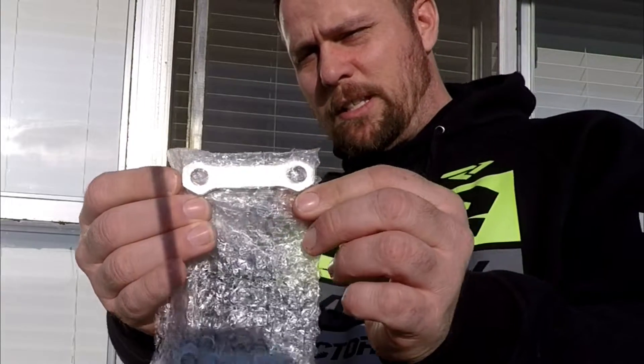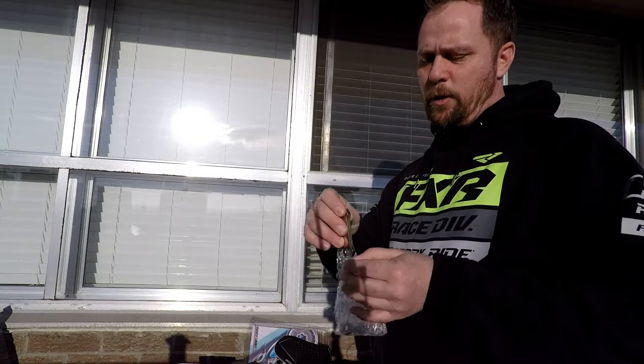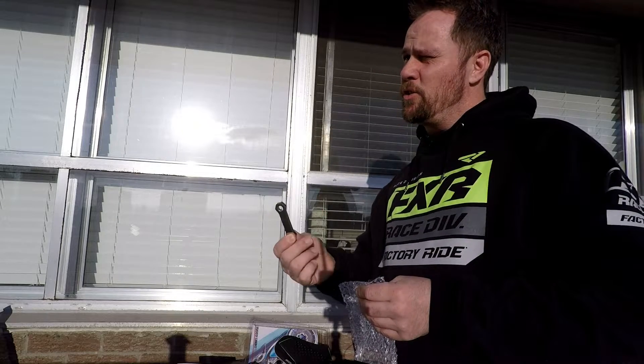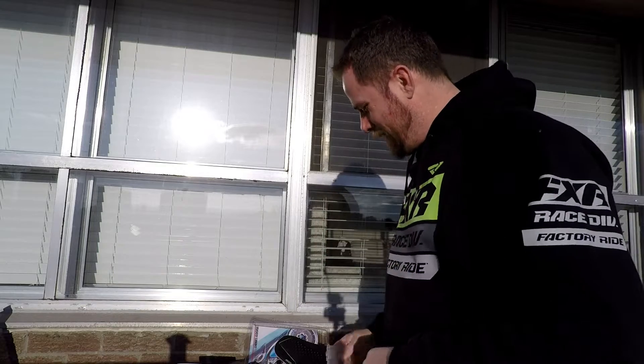These are the little dog bones — I'll take them out of the package. Two of these guys here, 20 dollars for the pair. It's a lowering kit that works on all MT-09, FZ-09, FJ-09, Tracer GT models. Depending on the model you're installing it on, it will lower the machine from 15 millimeters to 30 millimeters. I'm lowering the bike down just a tad to kind of make it look cool.